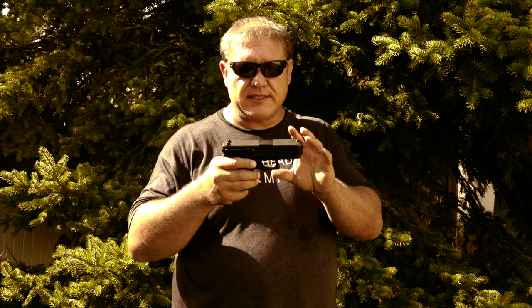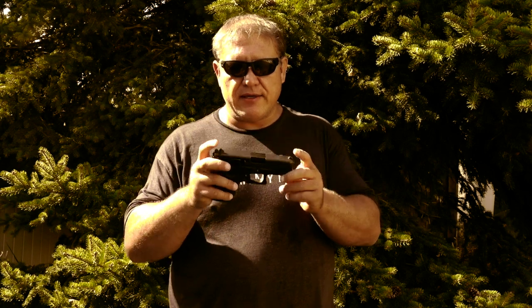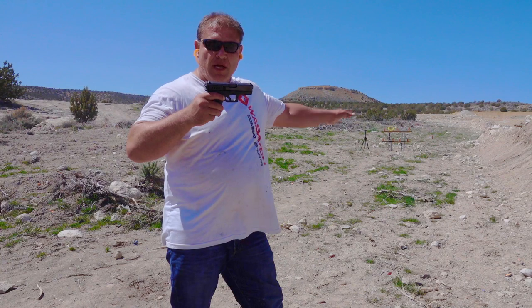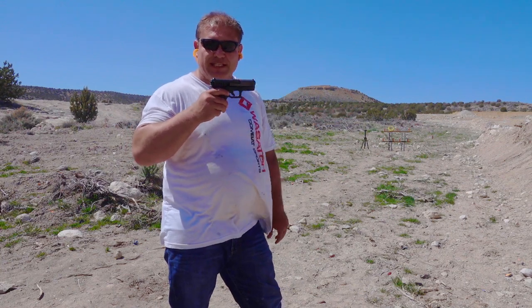The fifth thing I don't like about this pistol is it doesn't seem to be very accurate. When there's a small distance between the front sight and the rear sight, it's not very accurate — and that's what you have here. Those are the five things I don't like about this gun. Now let's go shoot it — the targets are about 50 feet away, let's see how accurate we can be with this Glock 30s.